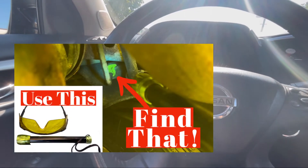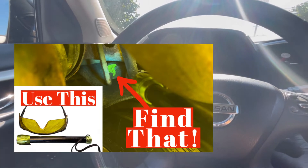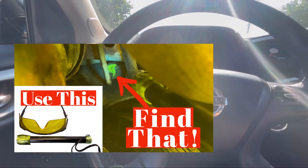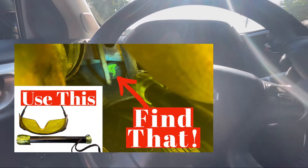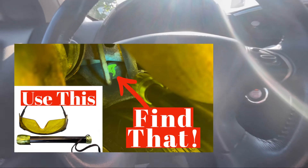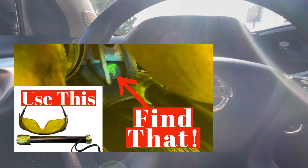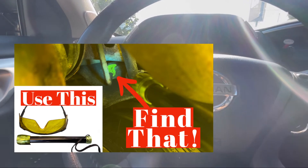Hi guys, Luke is here. So I have a customer complaining his AC doesn't work. I replaced the AC compressor. So let's find out what's going on here.